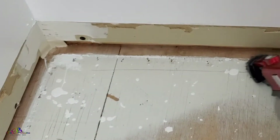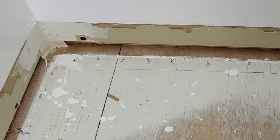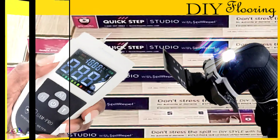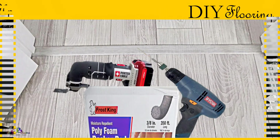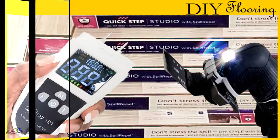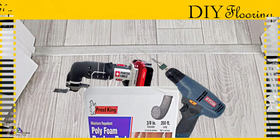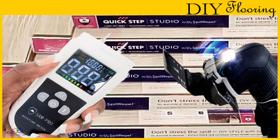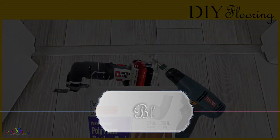Stay tuned as we share tips on how to successfully reinstall your baseboards. And if you missed any of the previous related flooring videos, see the iCard or thumbnail link at the end of this video. We trust this video has been helpful and informative. Thanks so much for watching. Until next time, stay safe and be blessed.